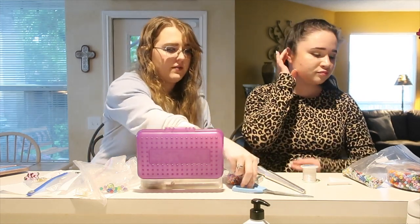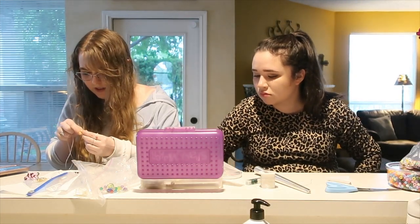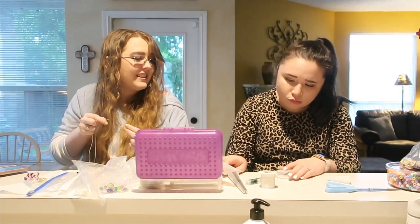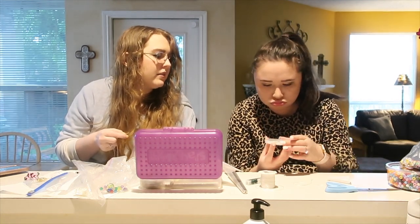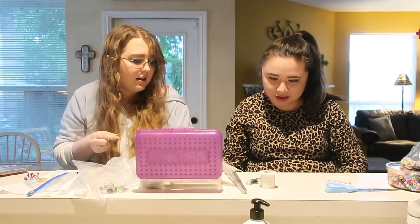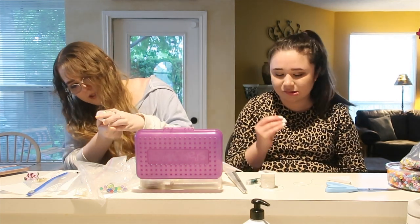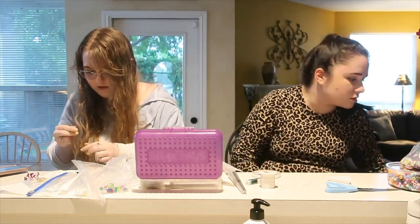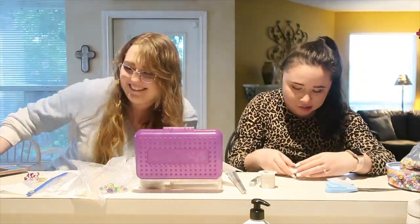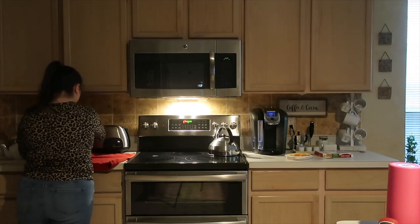They start stringing beads, noting they always end up making more than needed. Isabella figures she'll start with a word and then put beads evenly on each side. Sable has little heart beads — they're super cute. You basically twist to get to the bead you want and hold the bottom while threading. Isabella's long nails make it a bit tricky.